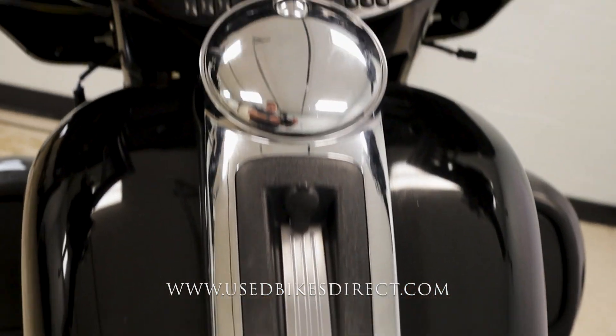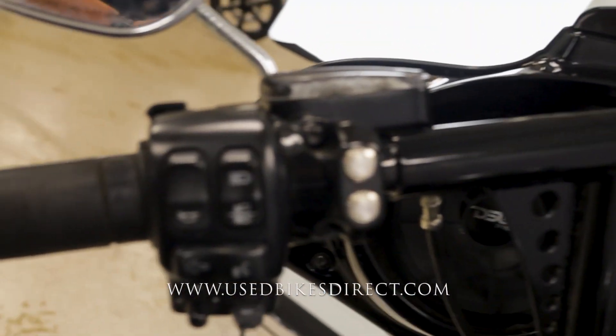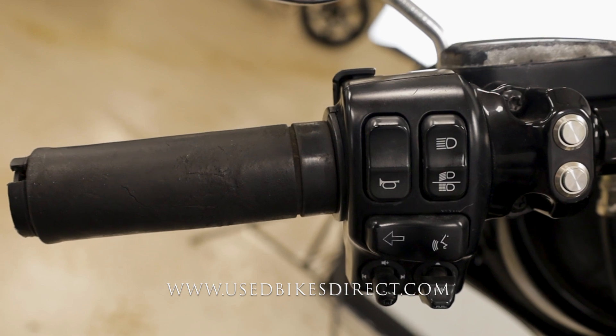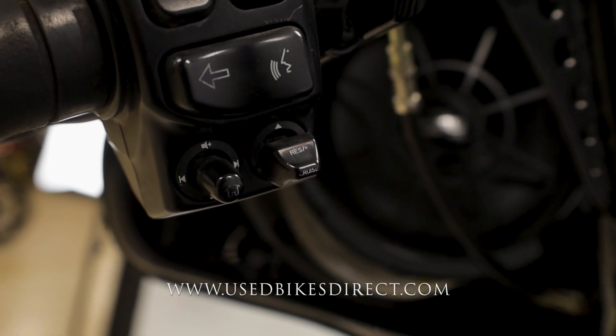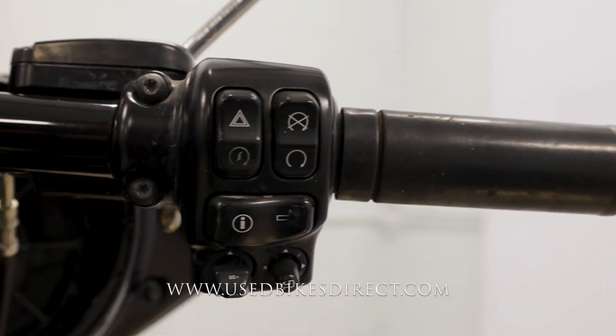On the left-hand side you have the usual headlight, left turn signal, and horn. Underneath that you also have those audio control toggles and cruise control toggle. Sweeping over to the right, you have your kill switch, starter button, right turn signal, and four-way emergency flashers with some additional menu controls as well.